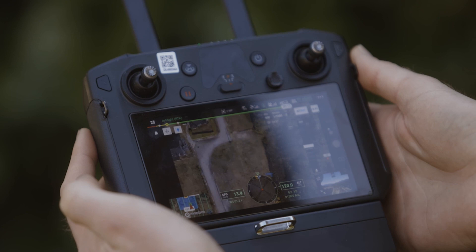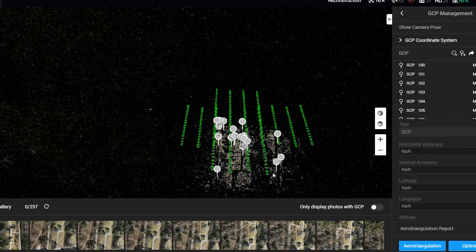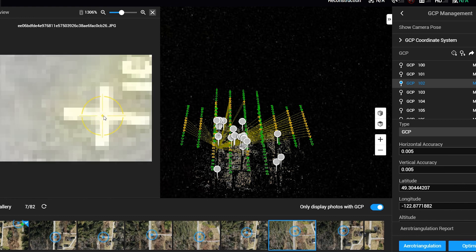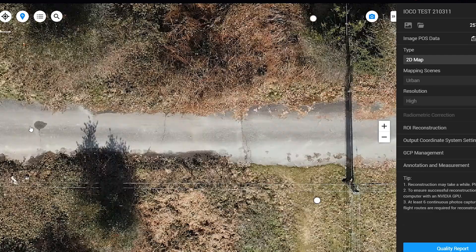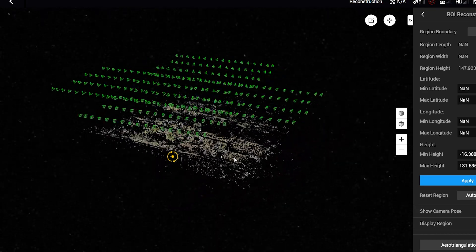We flew the mission at a speed of 55 kilometers per hour and a flight height of 120 meters, which took about 10 minutes to complete the 15 hectare area. When we returned to the office, we processed the P1's photos in DJI Terra, which is their new photogrammetry suite. The data processing workflow was easy to follow and had all of the standard processing and export features that most software has these days.